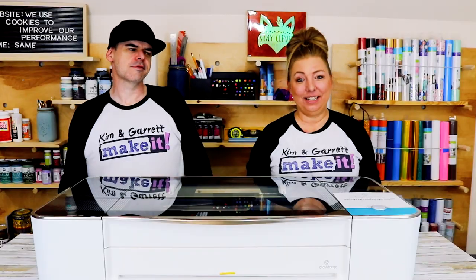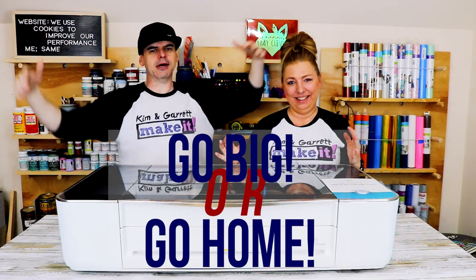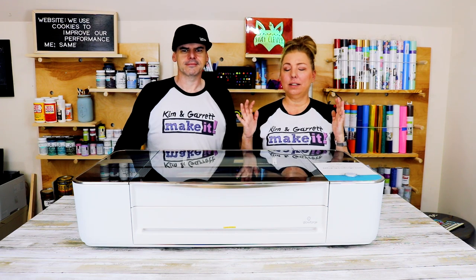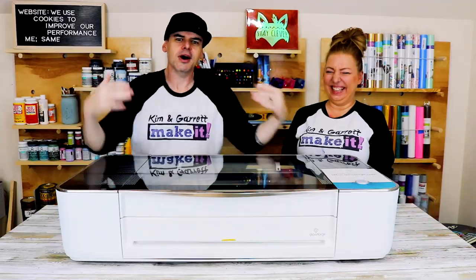If you've been following us for a while, you know Garrett has wanted a laser for a long time — a big laser, for a very long time. He started with his starter laser a few videos ago, which was great, but it wasn't very safe and it wasn't very powerful. But thanks to you guys and all of your comments, your votes, and sharing your projects done with the Glowforge, we were able to convince Kim of the value of a Glowforge.